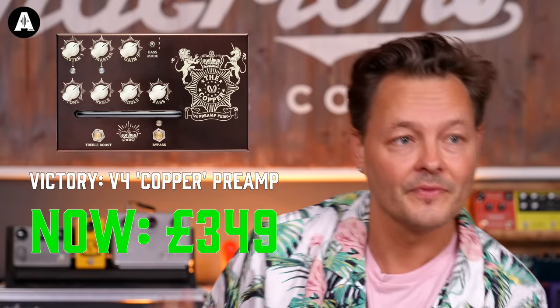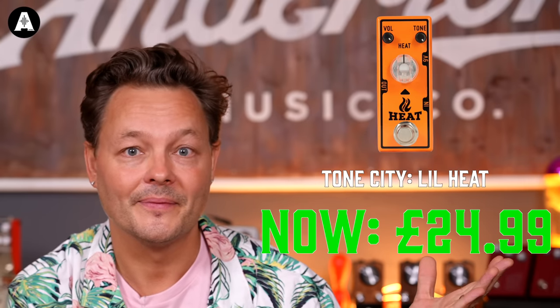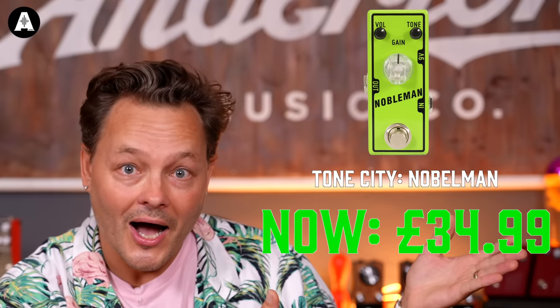And we've got loads and loads of pedals — we've got this, we've also got this, and we've got this, and then we've got these. And how about this?